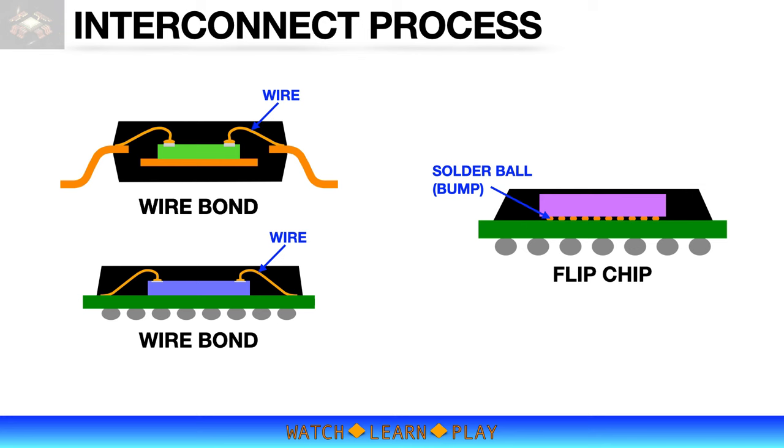Another interconnect method is flip chip, which is mainly used for BGA packages.